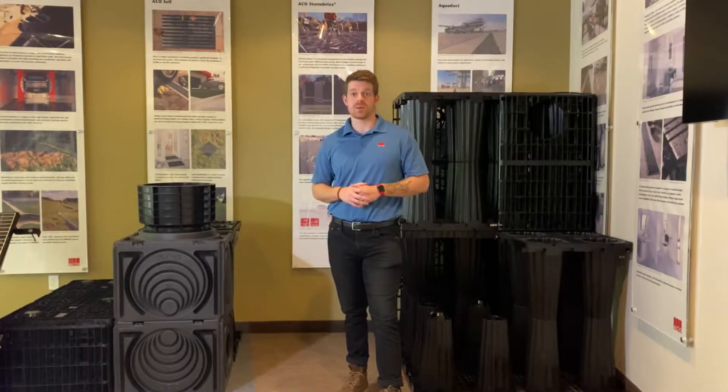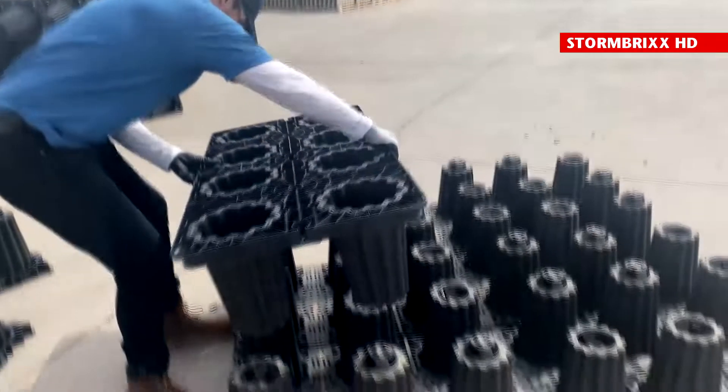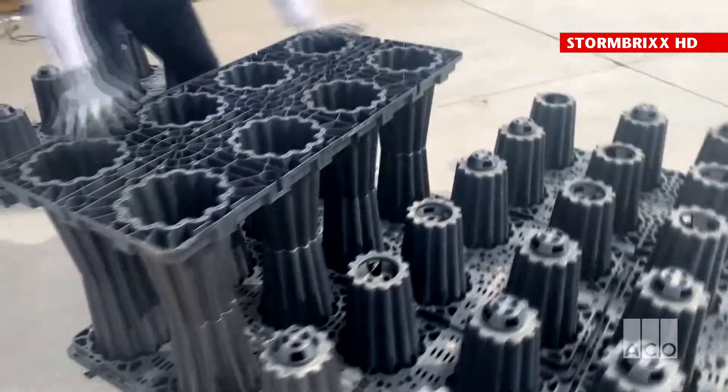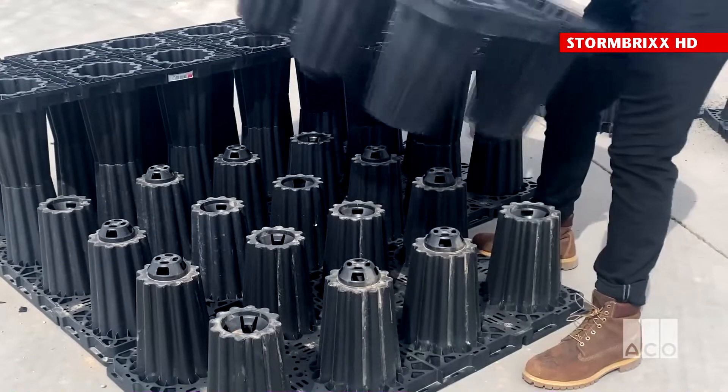Brick bonding can be applied to Akko Stormbricks to provide structural strength and is one of the key features of the product. The brick bonding method ensures the Stormbricks system is a single solid structure comprised of individual modules that are interlocked together.